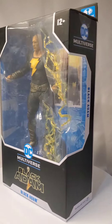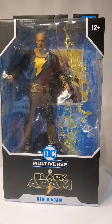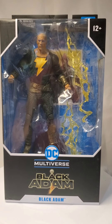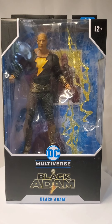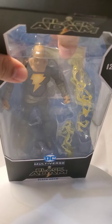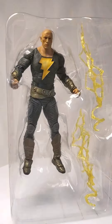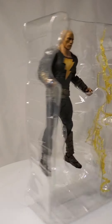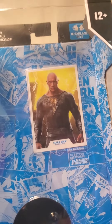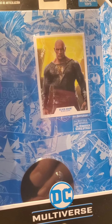Let's take a look quickly. I can say that the choice of Dwayne Johnson is a really, really good one as a Black Adam. They got everything right in terms of this particular kind of thing. You got a useful card in there, and then you have the stand. I'm not gonna take off that stand because I do have a lot of stands. And here he is.